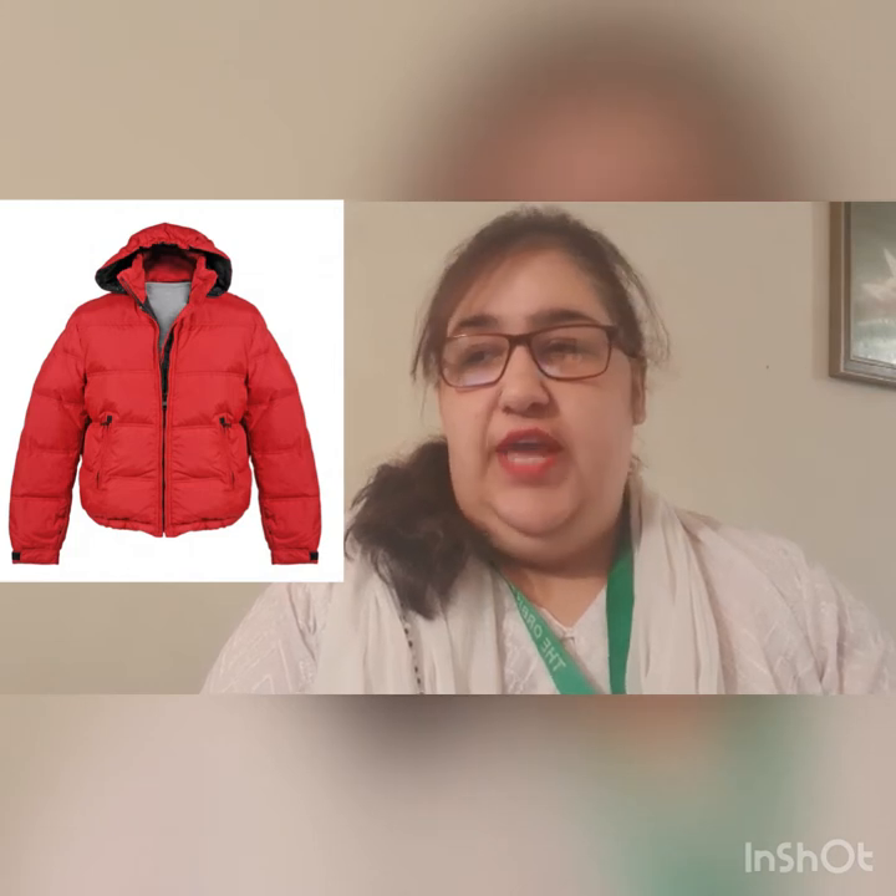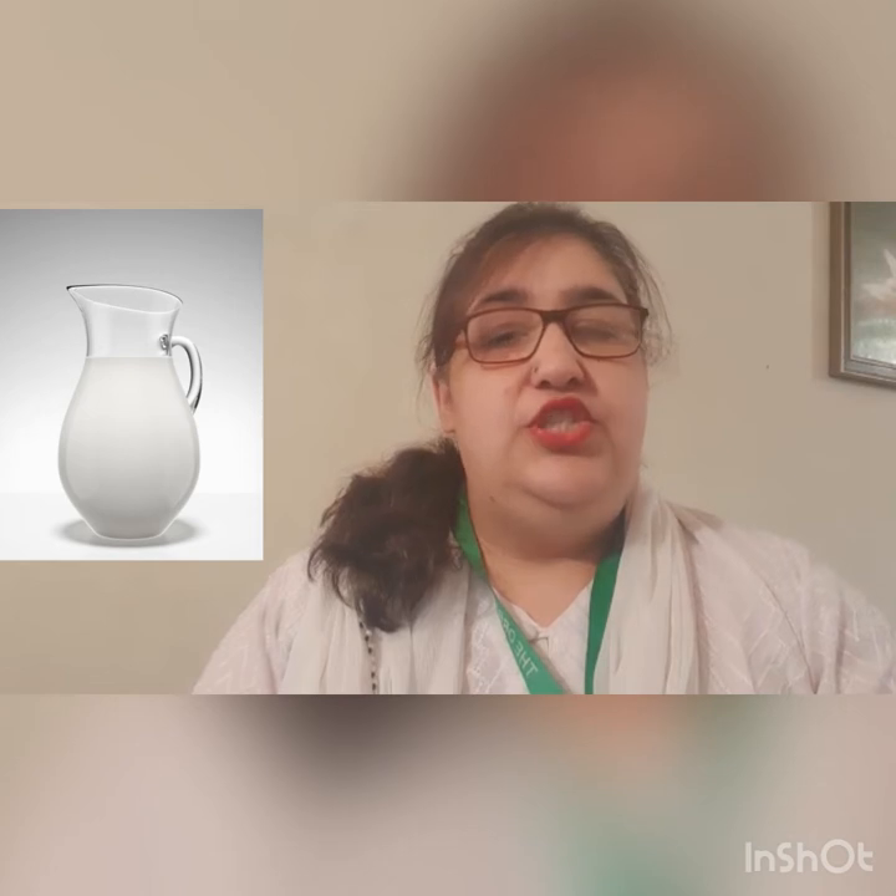J for jackal. J for jacket. J for jaguar. J for jelly. J for jellyfish. J for joker. J for jug. J for juice.